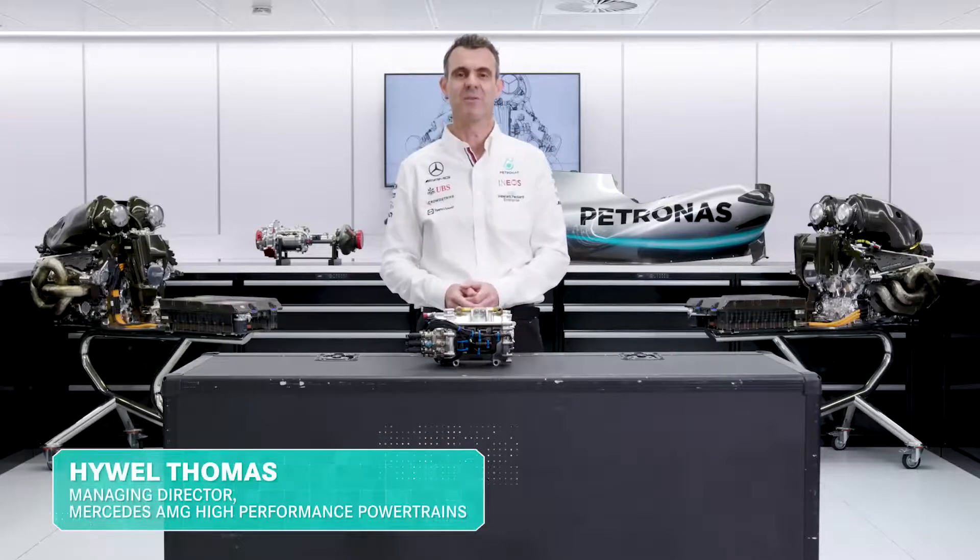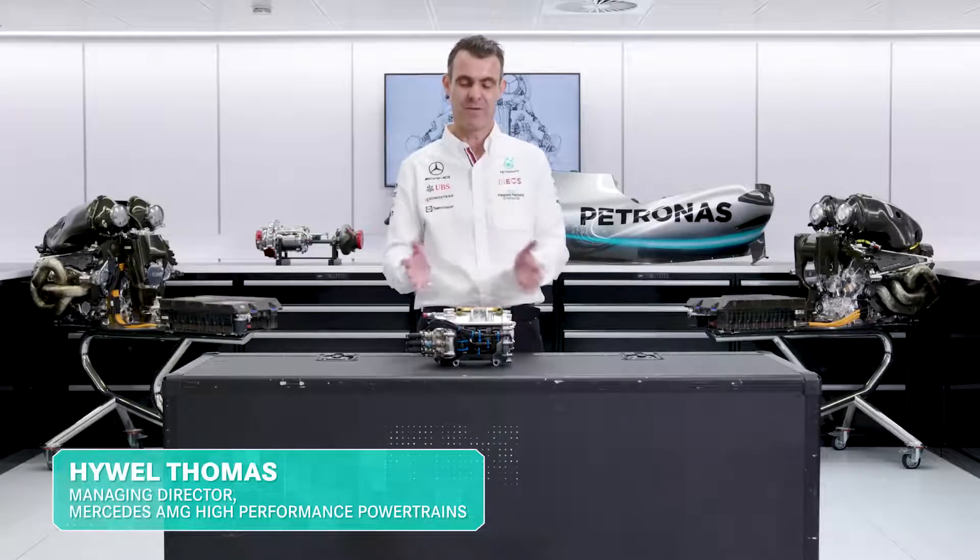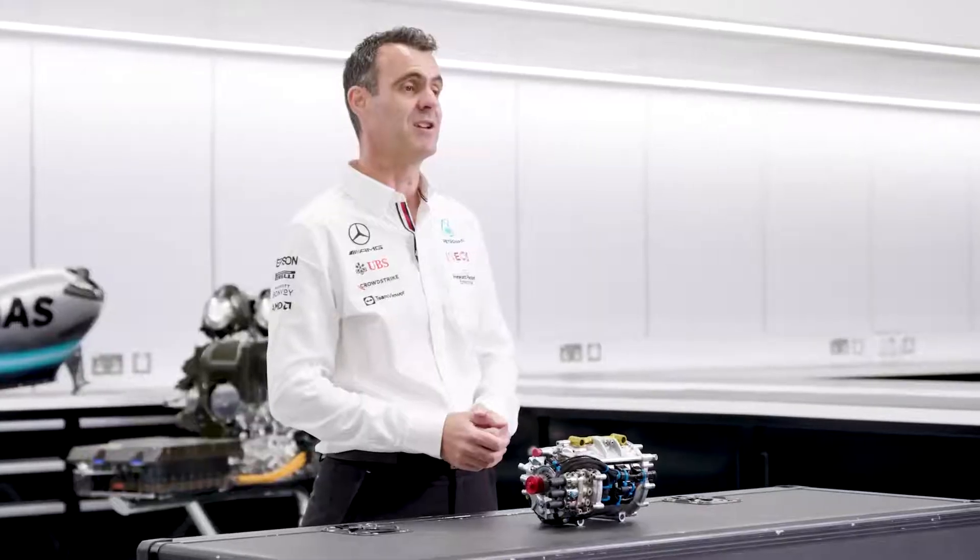Today, in our series on F1 power units, we're going to talk about the MGU-K, the motor generator unit kinetic.